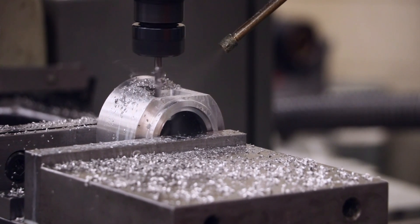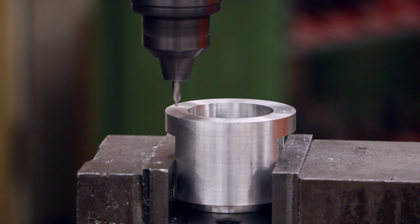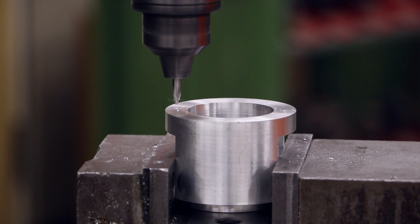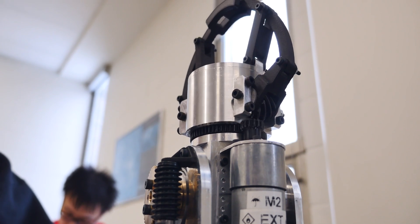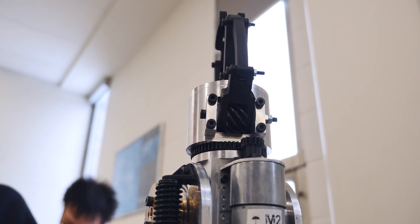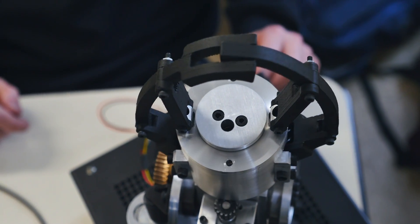This year's end effector was designed with precision in mind. The custom gearing system was machined of aluminum stock for a compact yet strong design. The end effector has 180 degree pitch control as well as 360 degree continuous rotation. The grippers of the end effector have been 3D printed of a special carbon fiber filament for its high strength and low mass properties.